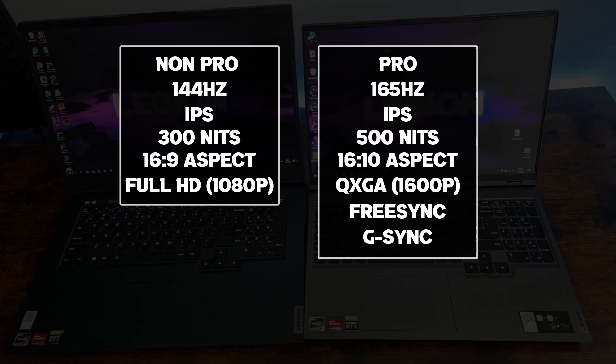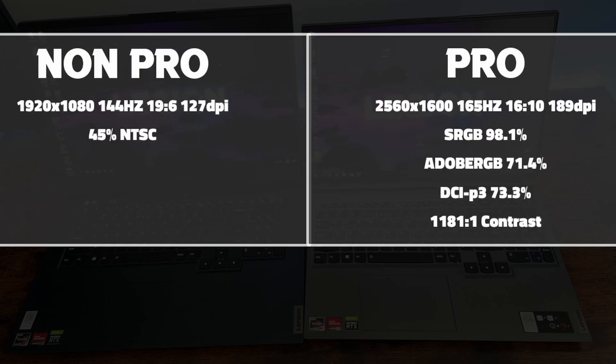Here is a quick overview of the specs. Finding data on the non-Pro's color accuracy is incredibly challenging, so this was the best I could do. You can definitely tell the Pro has more accurate colors and they're way more popping and pleasant to look at.